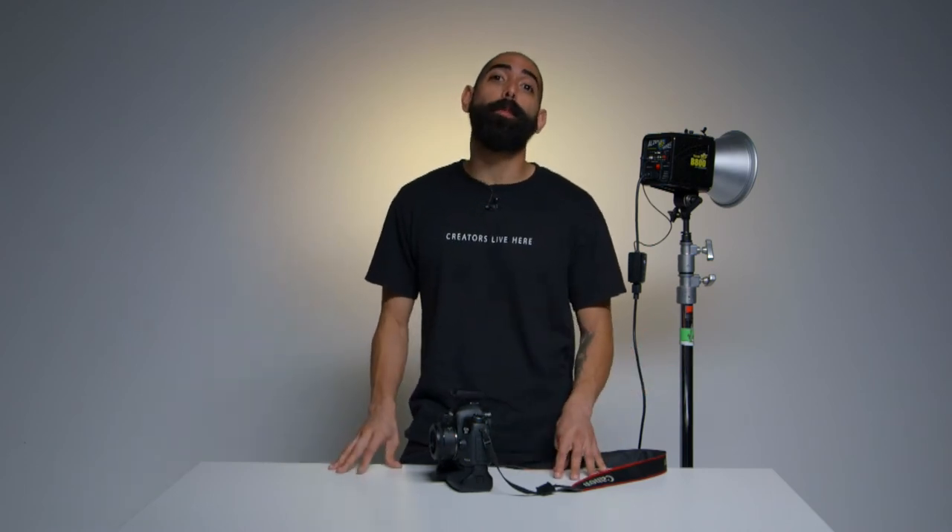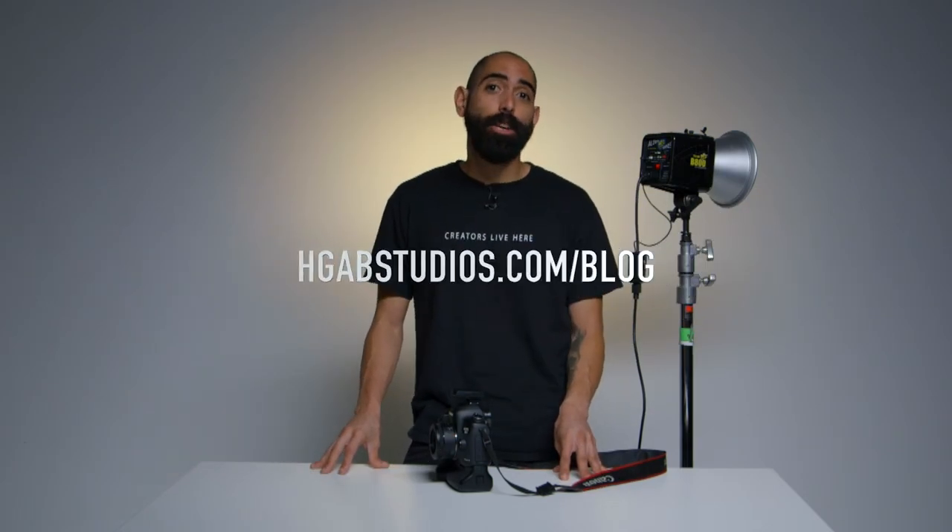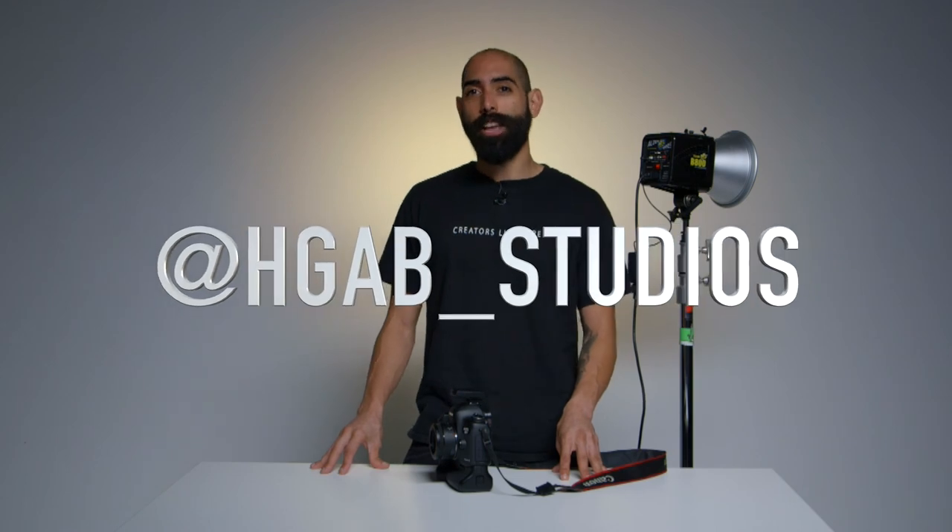This is a universal remote and will work with any camera. I hope you learned a little bit more about our Paul C Buff Alien B800 systems, already included in your hourly rental here at HGAP Studios. If you're looking for more videos like this, please stay tuned to our blog or follow us on our social media channels.